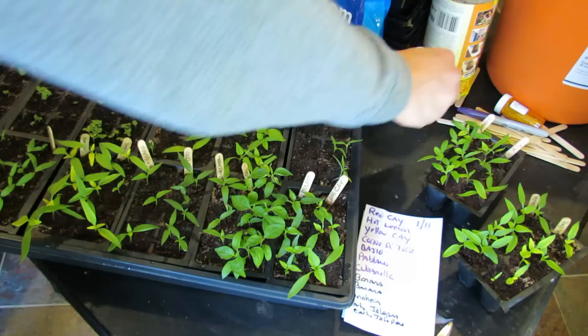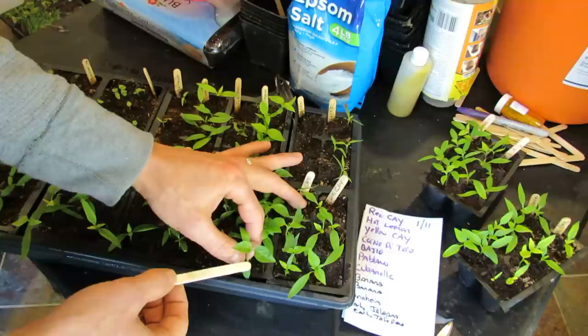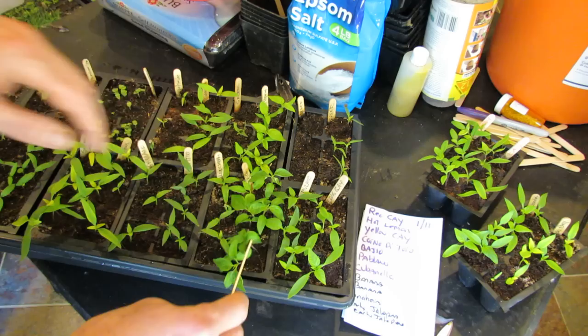Now you're at the point where some of your peppers are getting to a good size. These are my Tabasco peppers. The first leaves that come out of the ground aren't true leaves, so that's a set you don't count. Then their first set of true leaves are quite large, and now a second set of true leaves are coming out — and that's about the time you have to decide what to do with your seed starts.